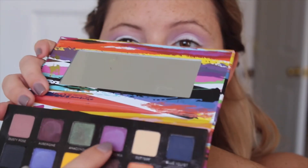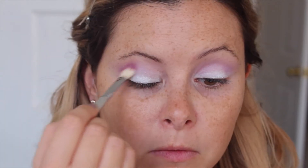I'm going to take this lilac color from BH Cosmetics palette called Take Me to Brazil and put that right above Buttery and try to fade that white pencil a little bit more.